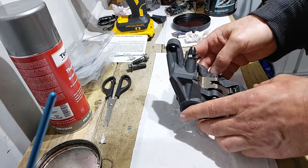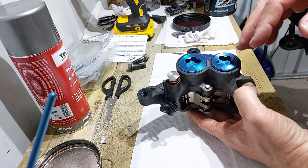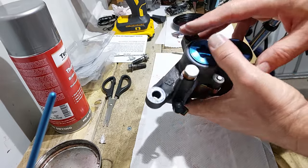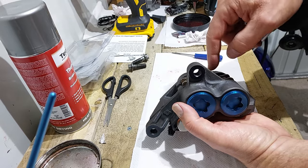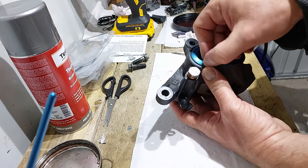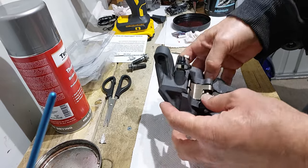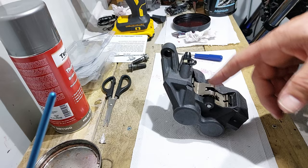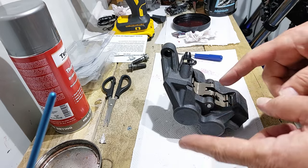And there we go - that's the brake done. I'll tighten these up when I put them back on the bike, but that's a fully refurbished caliper. I'll put the links to the seal kit and the o-rings in the description so everything I bought is down there. If you enjoyed this video give it a like, subscribe, and I'll see you in the next one.